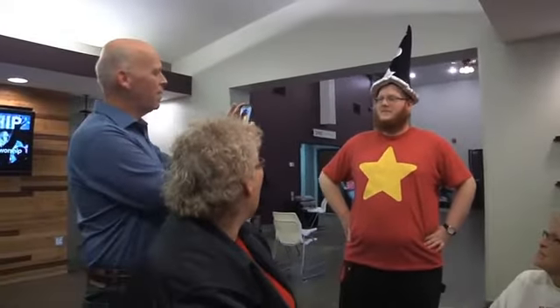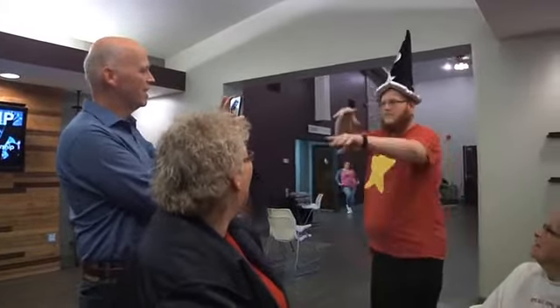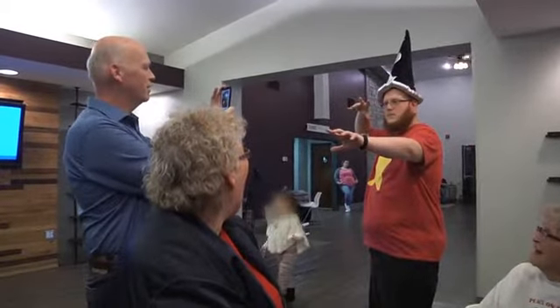The routine begins when you choose a spectator who will play the part of the magician. You take photos of your volunteer and the audience and post them to Facebook.